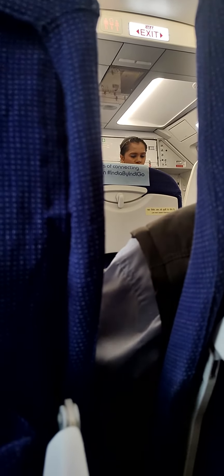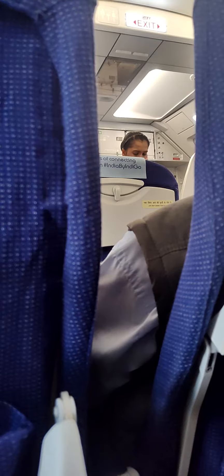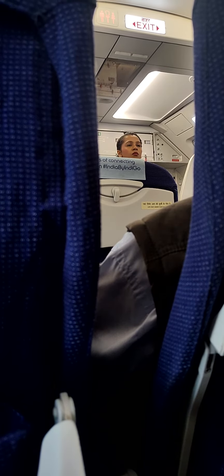In the unlikely event of a water landing, take the life jacket from under your seat, slip it over your head, and secure the strap around your waist. Inflate by pulling the red tabs or blowing into the inflation tubes. Inflate the life jacket just before leaving the main exit doors. If evacuating through an overwing exit, inflate the life jacket after leaving. Board the nearest raft on exit.